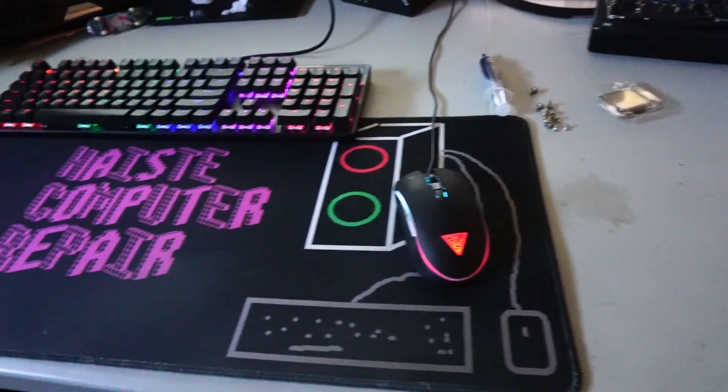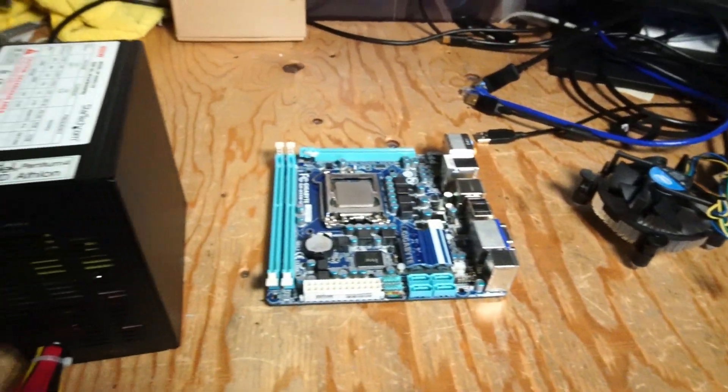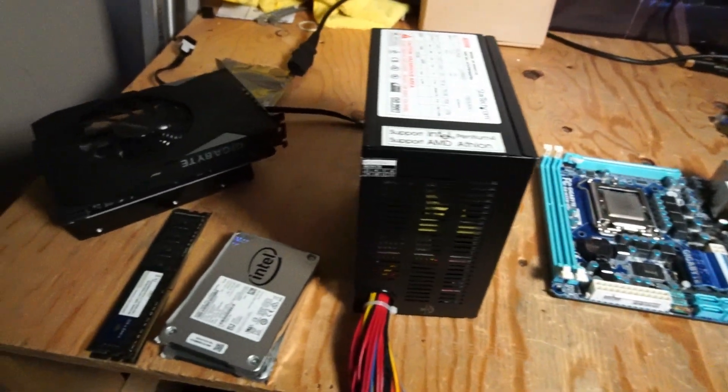Hello and welcome to another video by Haste Computer Repair. Today we're looking at building a budget PC out of some loose hardware I have in my shop.